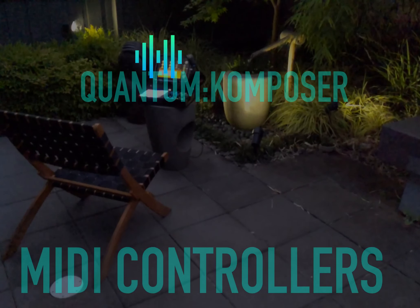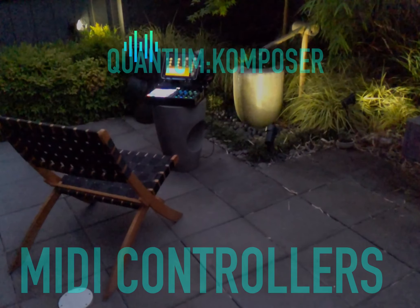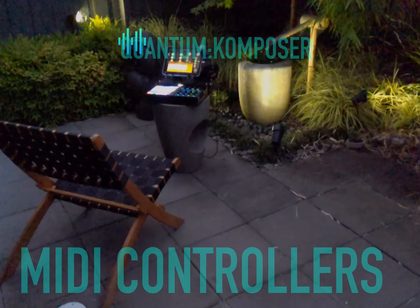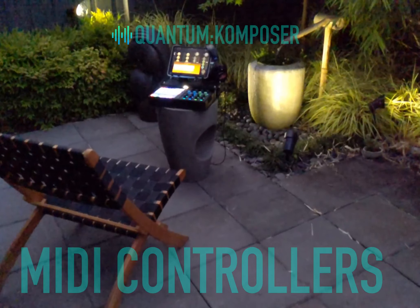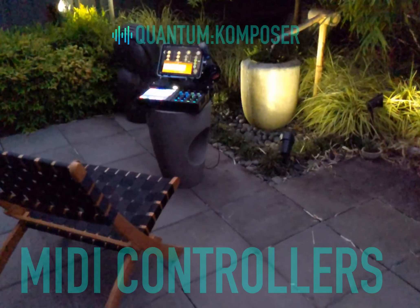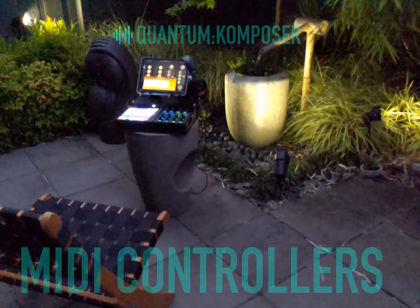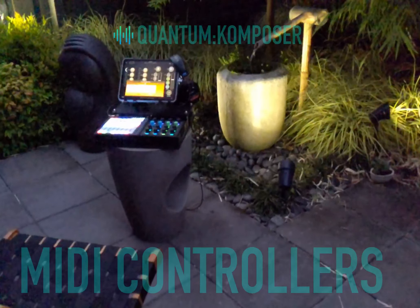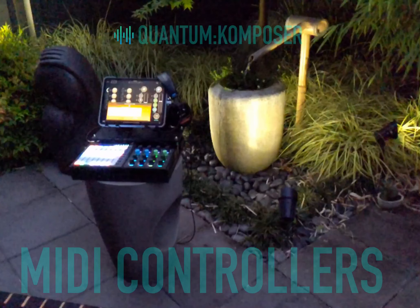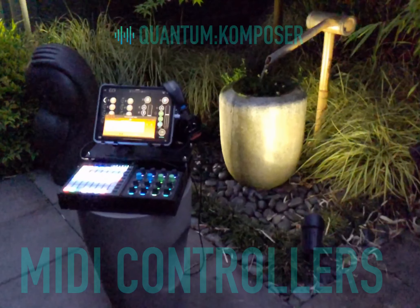This is the quantum controller, also known as the Timmytron 2000. You might be wondering what it's doing in my garden — and that's a good question, because the answer is at the very core of why I switched to iPad for music production. I have a desk job and I didn't want my hobby to be a desk job as well.